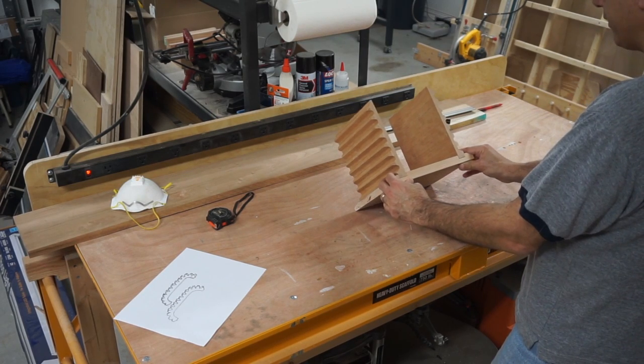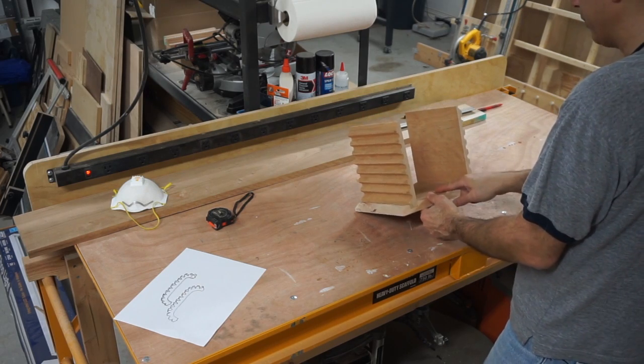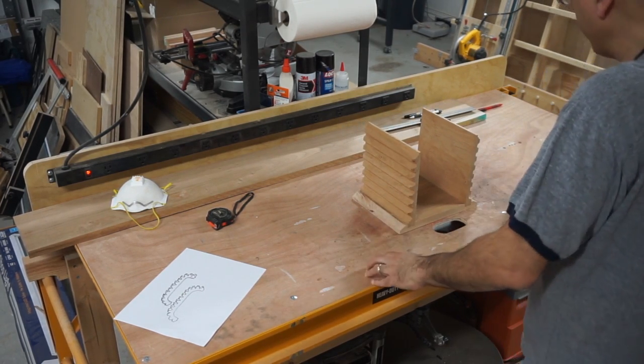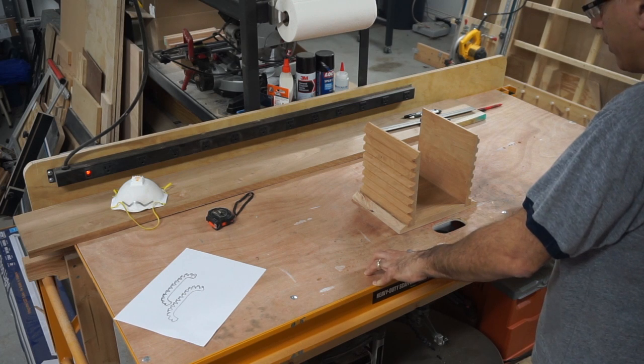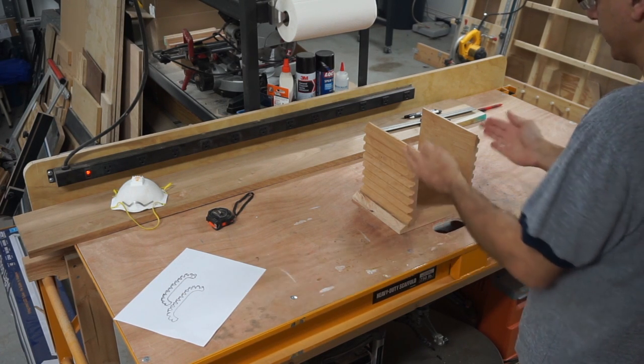You can see the case is starting to come together. I've got the two sides done with these ribs here and the base. Now I'm going to work on the top. For the top, I could just make a piece that bridges across, but what I thought would be nice would be to have a piece that's more of a rounded, dome shape.